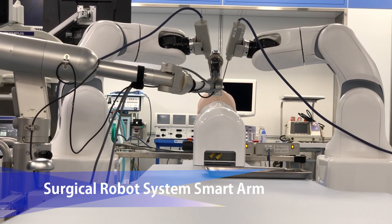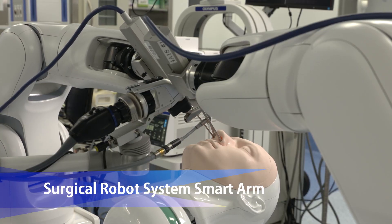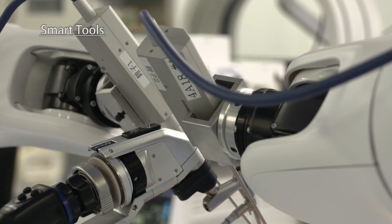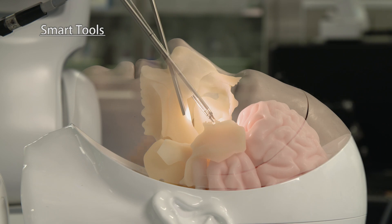Smart Arm is a cutting-edge neurosurgical robot developed through utilization of the bionic brain model. A pair of smart tools and an endoscope are inserted from the nostrils and used for endonasal suturing of the dura mater.